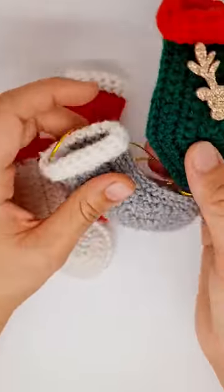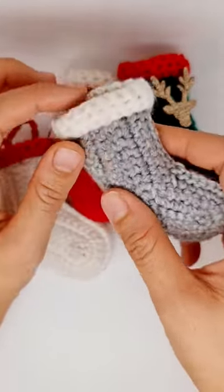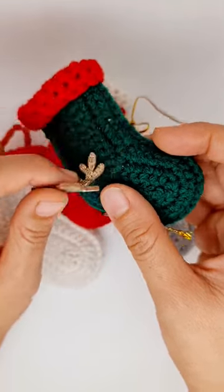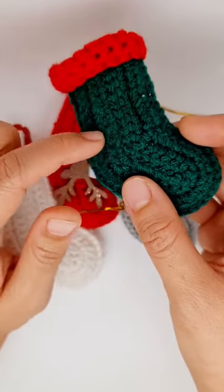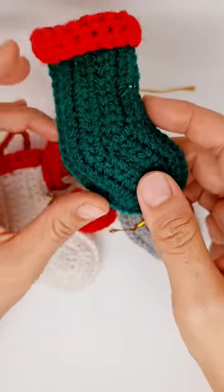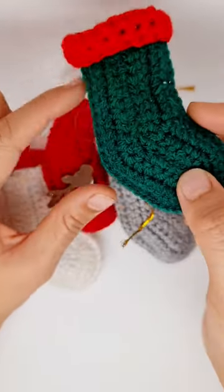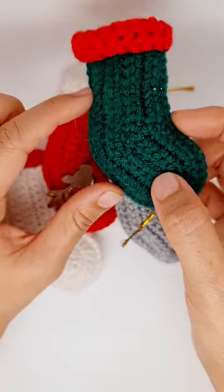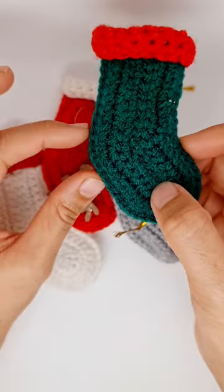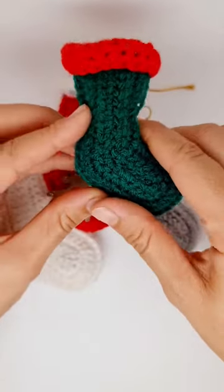You can use any color of your choice, and you can even use stickers to place on them or embroidery stitch to make a snowflake or whatever you prefer. You can make them in different sizes by using chunkier yarn and a bigger hook, or simply make a bigger chain and you will have more increase and decrease stitches to create this effect.